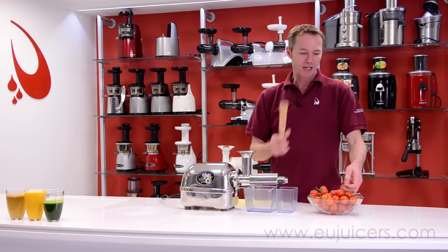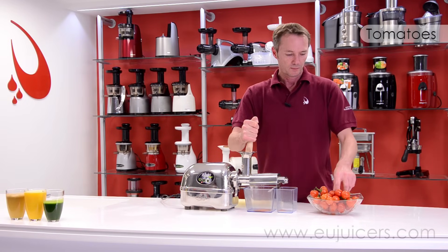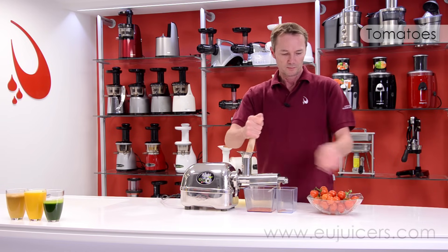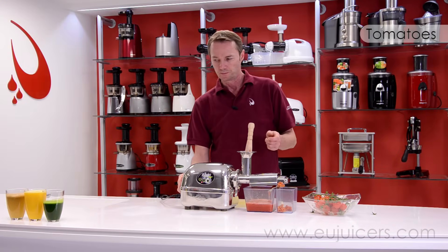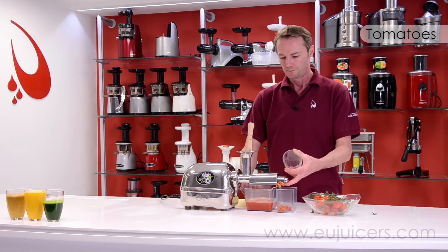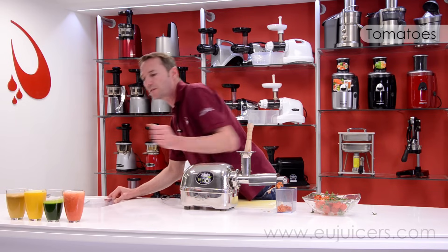You say tomato, I say tomato — let's see the results. A nice glass of tomato juice for you.